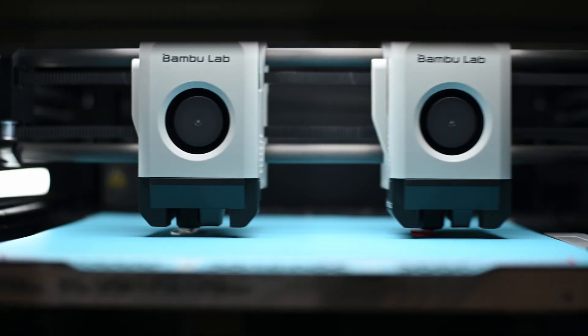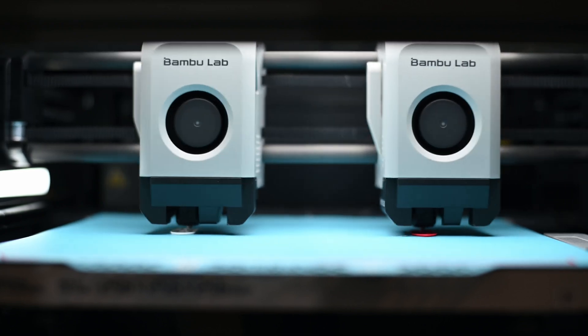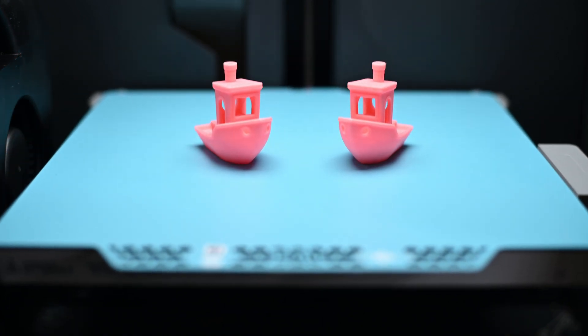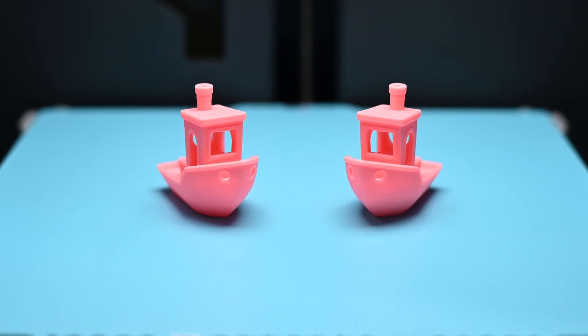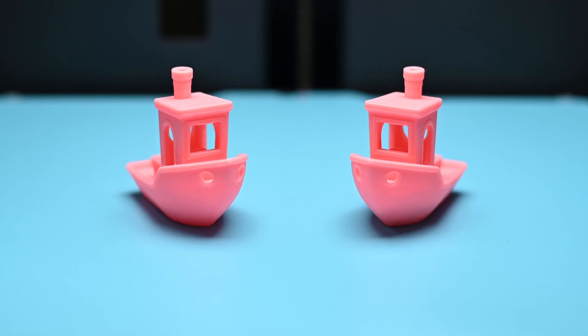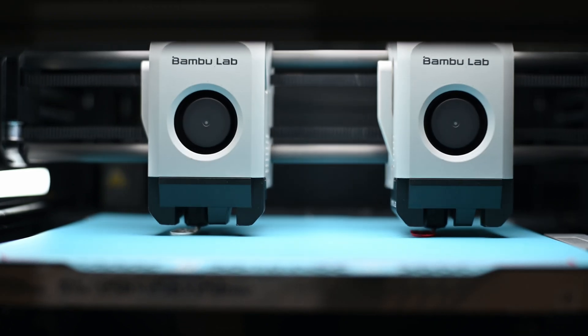I originally printed two Benchy boats to try to showcase the difference in print quality between the two nozzles, though they came out perfectly identical. Even under a microscope these prints appeared no different in terms of accuracy and quality. Both were printed with PLA glow — the one on the left with the old stainless steel setup, and the one on the right with the hardened steel. Aside from the classic Benchy hole line, I can't tell any real difference between the two.